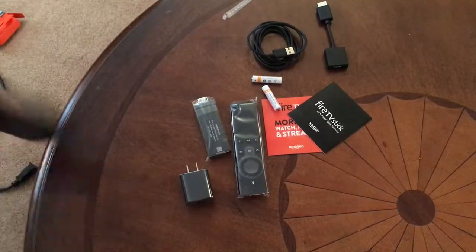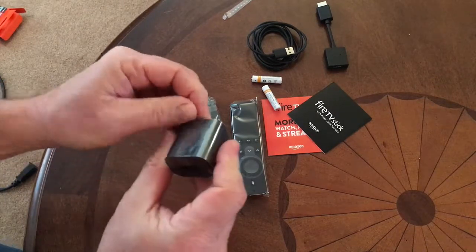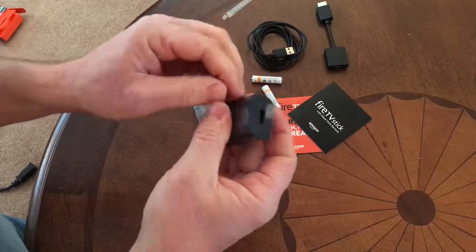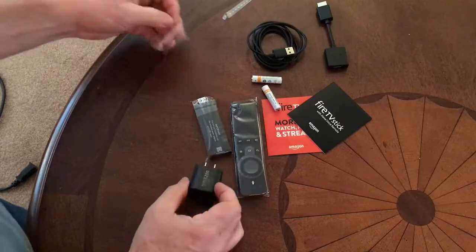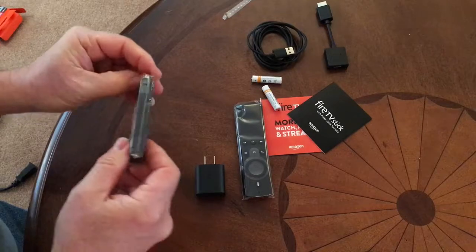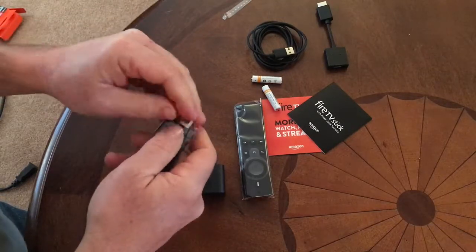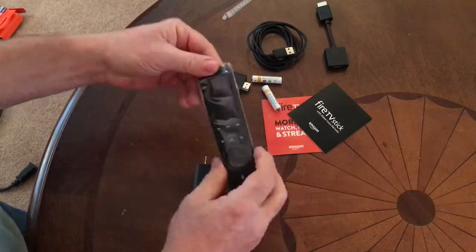Like a lot of electronics companies, they really do manage to package these things up quite tight so you don't get scratches on anything. There's the fire stick itself.